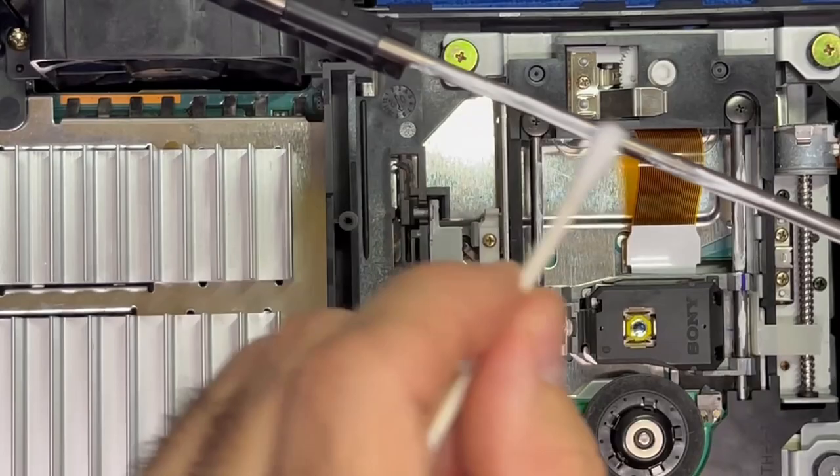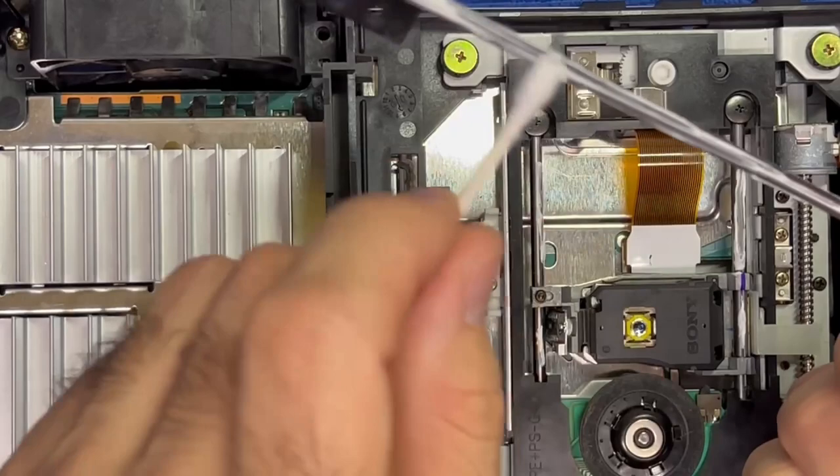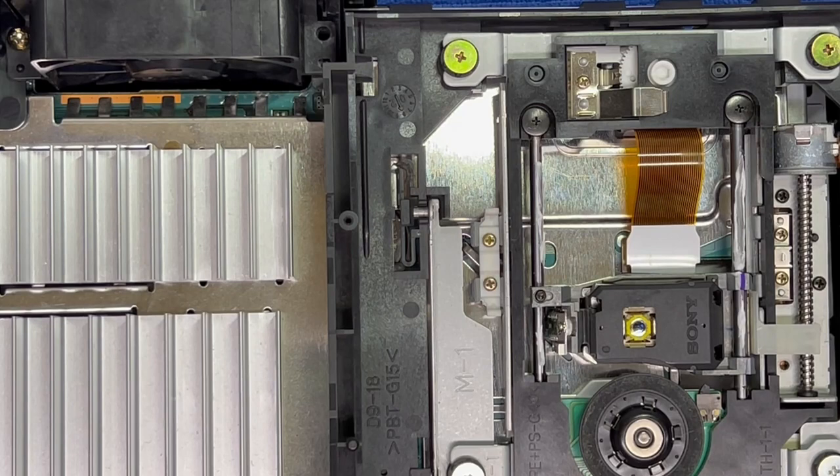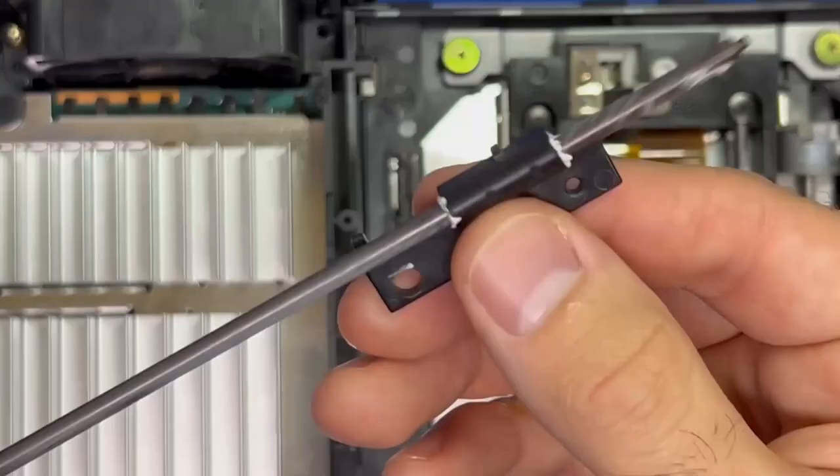We're going to take this rod from the CD tray and do the same thing — apply just a little bit on there. This one we're going to spread out a bit because it's larger than the other two. We'll slide it back and forth and wipe off the excess. We don't want too much — just enough to lubricate the rods.